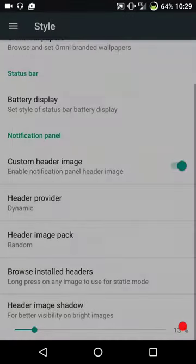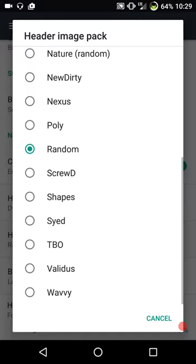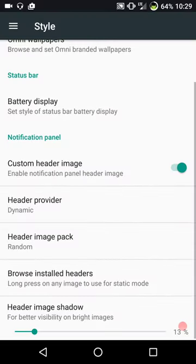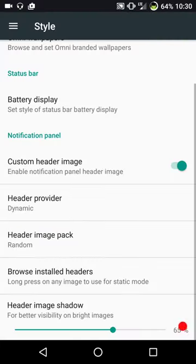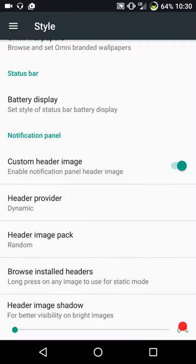Static is working great but I like to go dynamic and run it random. Then you have your header image shadow, which basically darkens up your header image. Sometimes it makes it a little bit easier to read the date, time, and stuff like that. I usually run mine almost off - I like seeing the header.